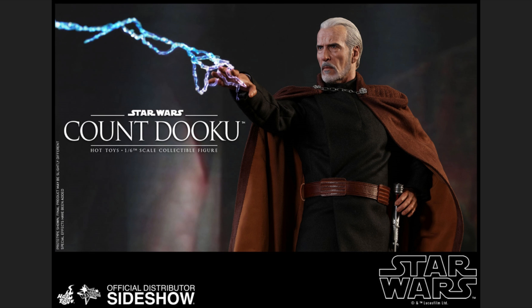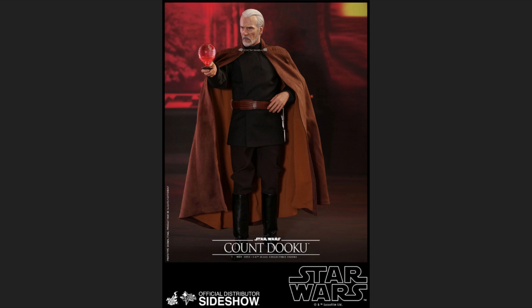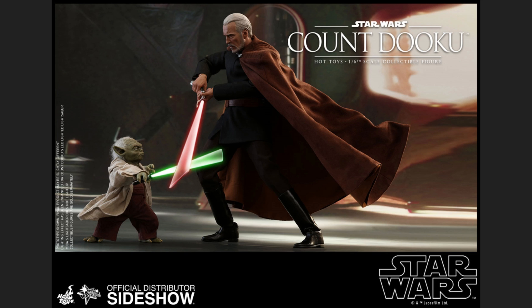Another accessory he comes with, just like Yoda, is Force lightning — the dark side electricity effect that shoots from his fingers. And he doesn't come with just one; he comes with two. He also comes with a hologram projector device — like a phone for them back in the day — and you can see hologram images including the Death Star.